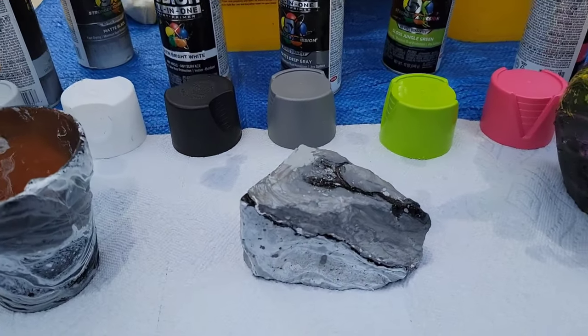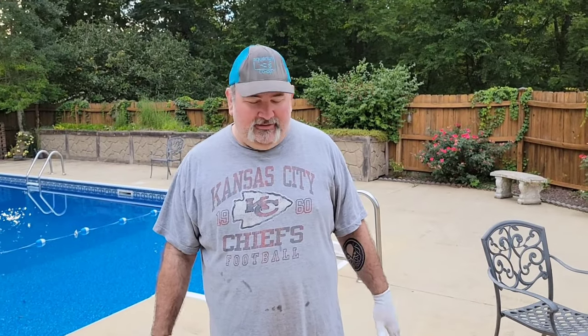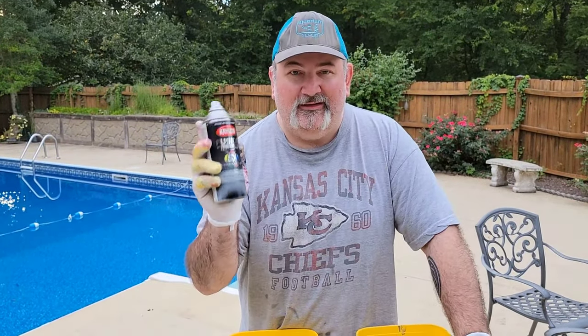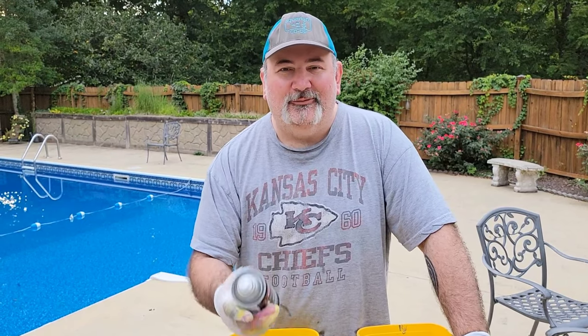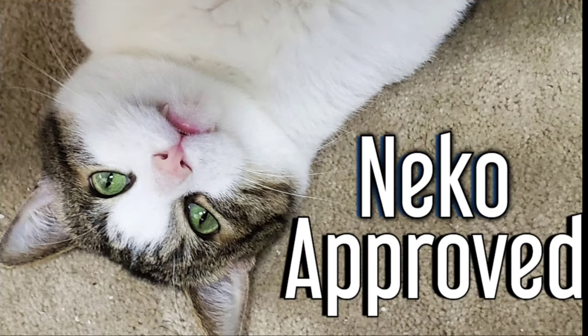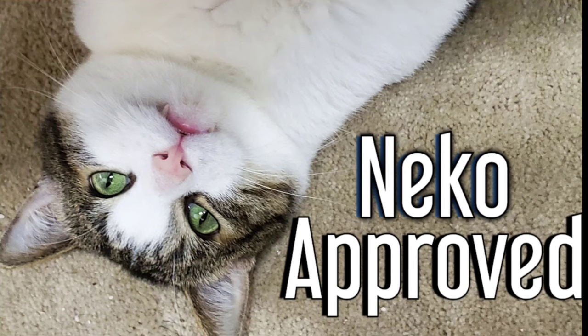Now I'm just going to let all these things dry. Y'all know how to add a little zip to some things you might want to add to your fish tank. Completely safe — Krylon Fusion, thank you so much. We'll catch you on the next craft. Thank you so much.